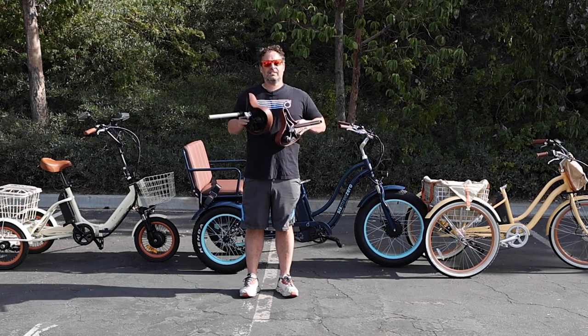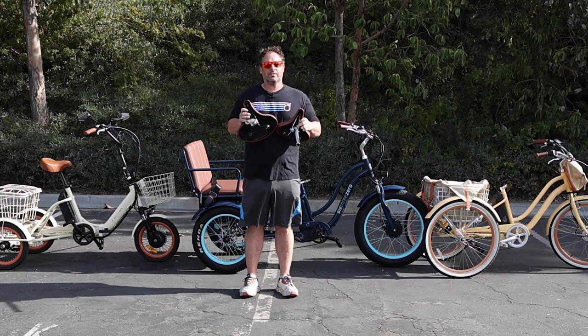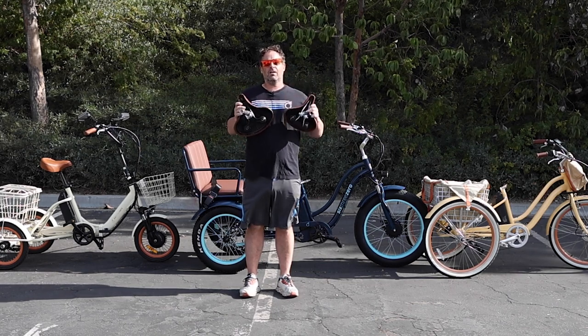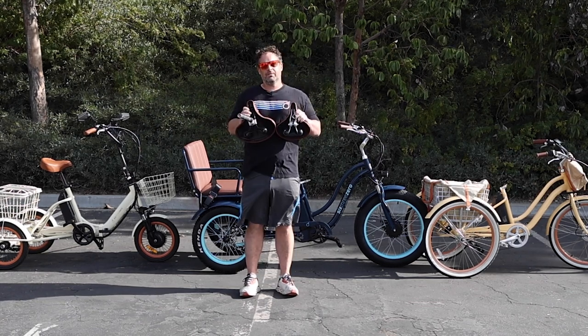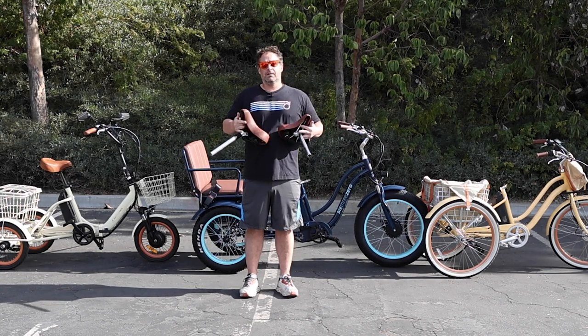We sell a fair amount of seats at 630. We have some really great options — some oversized seats, some seats with backrests. You can find them all on our website, linked in the description below. A lot of people like to upgrade their seat and try different seats from what their bike comes with, and that's great.